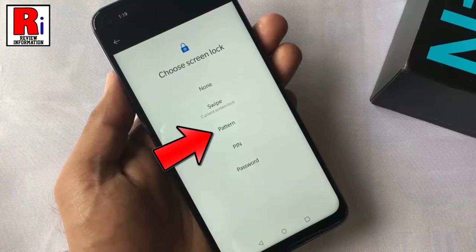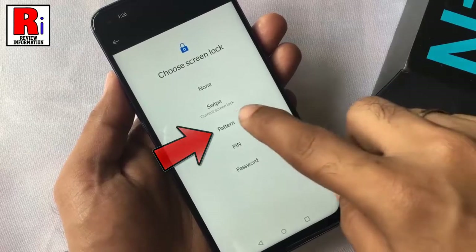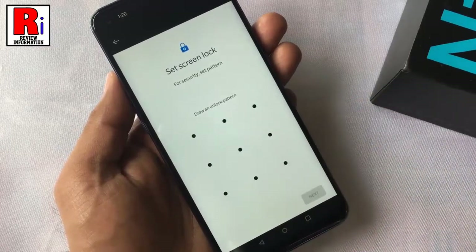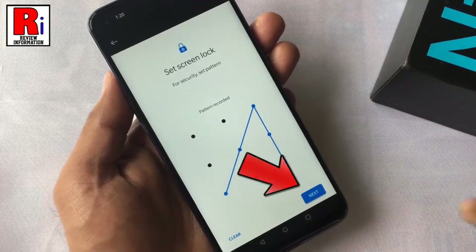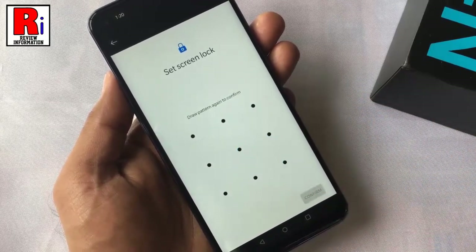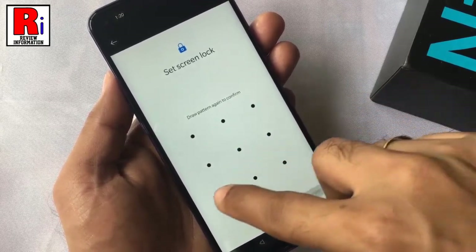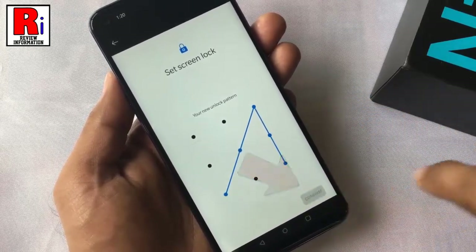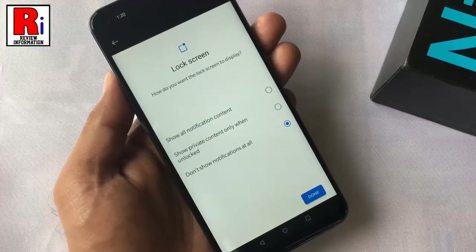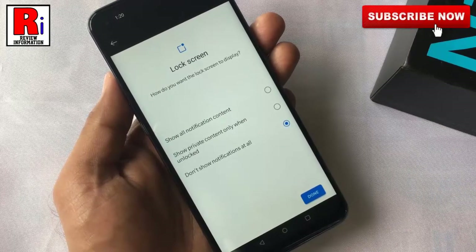The simplest type of device protection is Pattern lock, so I am selecting this one. Now draw an unlock pattern, then tap Next. Draw the pattern again to confirm, then tap on Confirm.